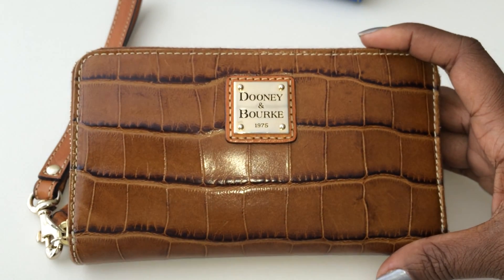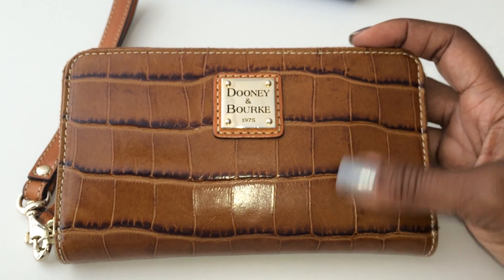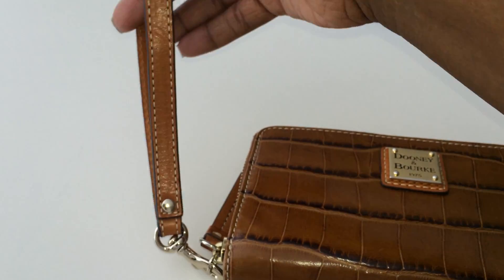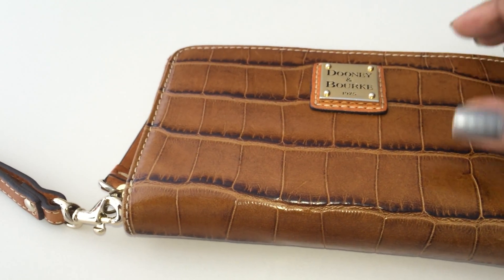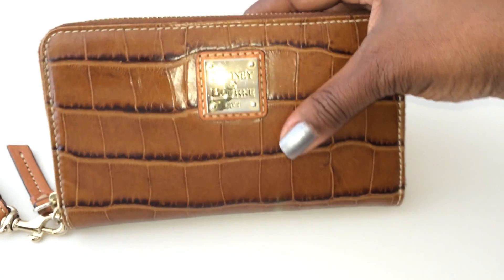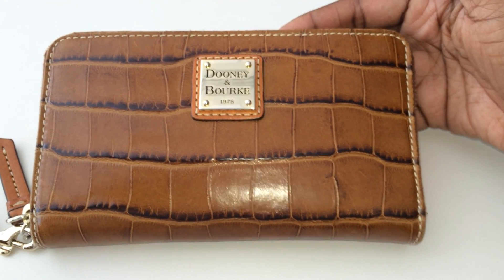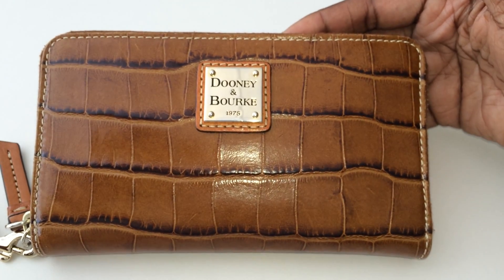Another pro is that this one also has a detachable wristlet strap so you can carry it as a wristlet. It's also compact — not huge but not really small — so it fits perfectly in both a small bag and a large bag.